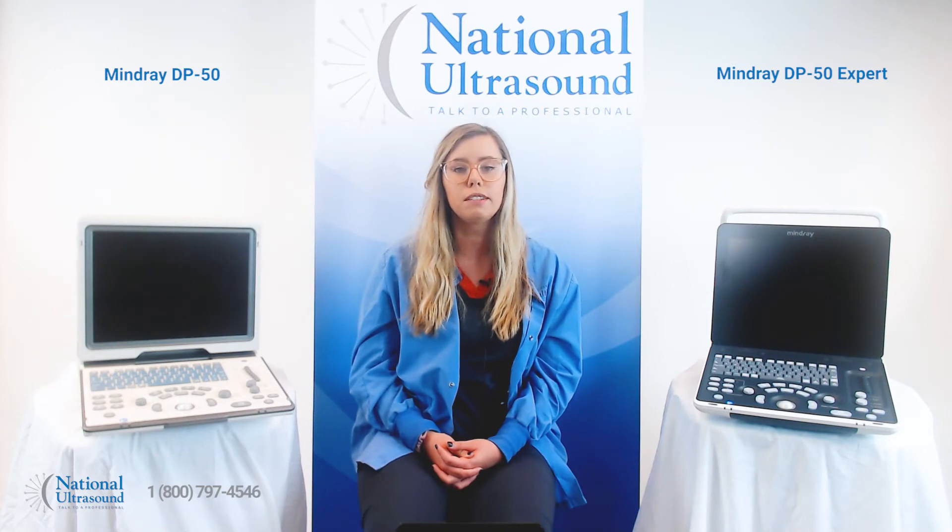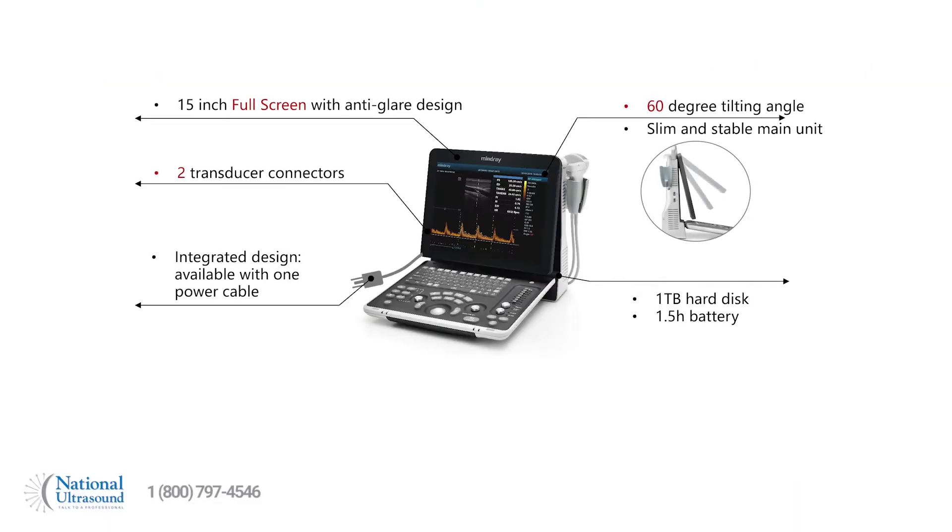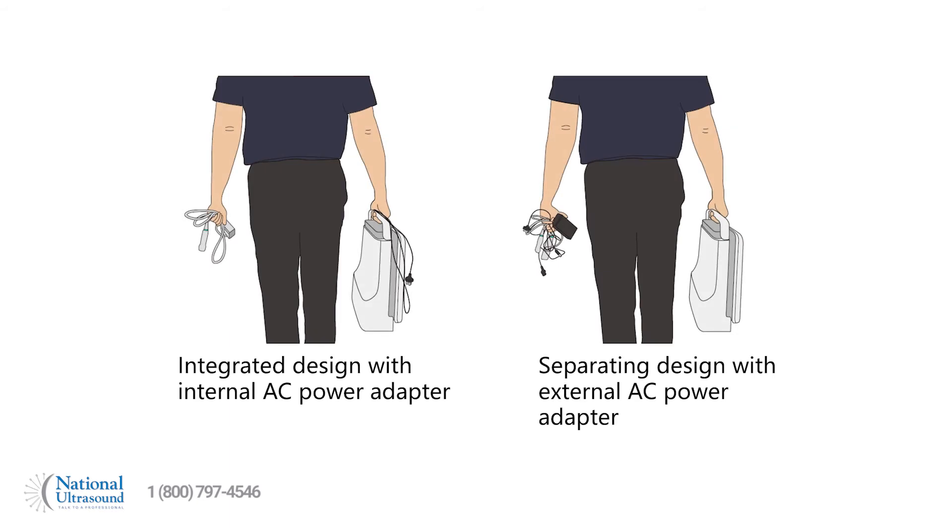Besides improved image quality, there are a few key design differences between the original Mindray DP50 and the new Mindray DP50 Expert. The new DP50 Expert is still designed with a 15-inch LCD monitor and two transducer connections, but has upgraded the 320-gigabyte hard drive to a one-terabyte hard drive. Another mentionable upgrade is the internal integrated AC power adapter, making the machine much more adaptable with fewer pieces to worry about.